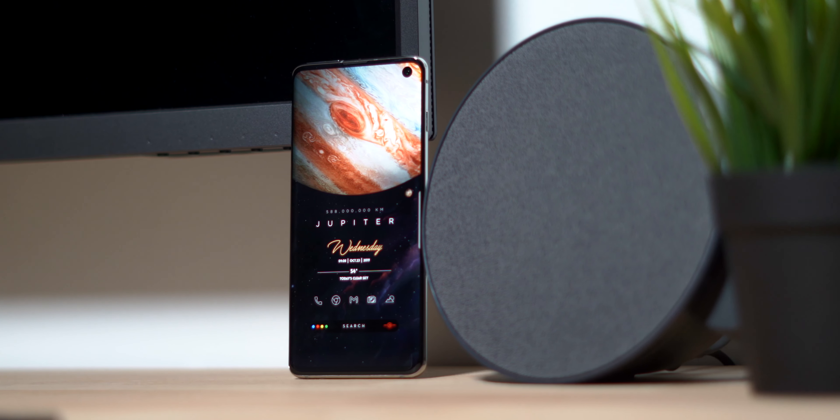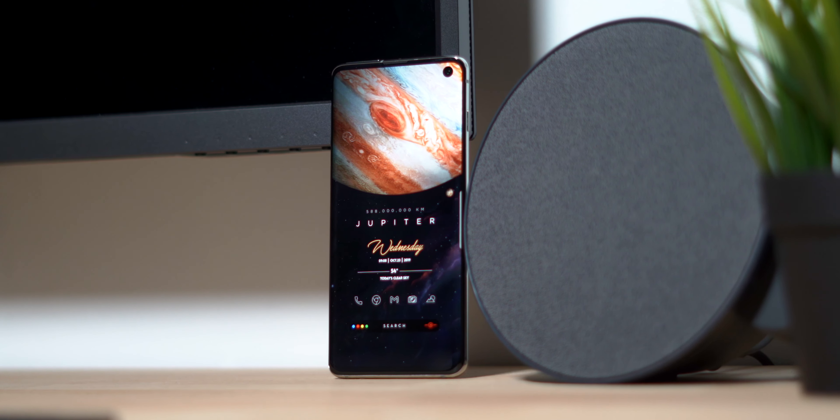Hey guys, what's going on? My name is Yasin and welcome back to another episode of the best Android setups tutorial. I believe this one right here is episode 3. Today, we're going to be duplicating this amazing setup that I like to call Jupiter. It was the one that was voted for as the best setup from the best Android setups episode 6.